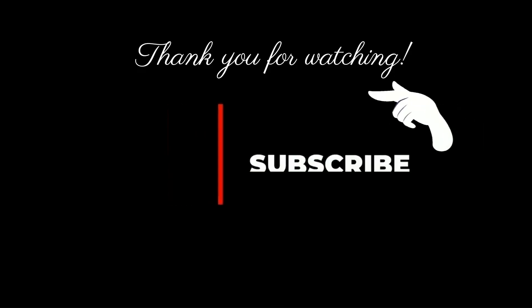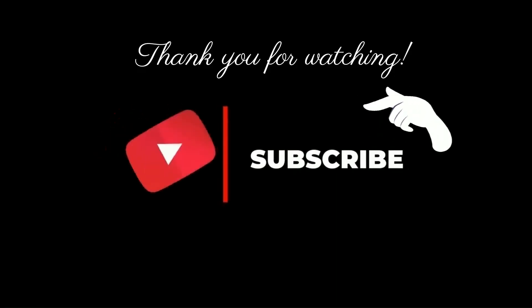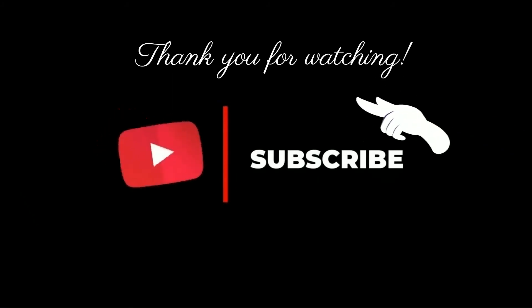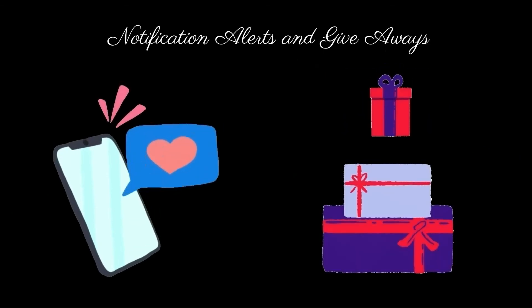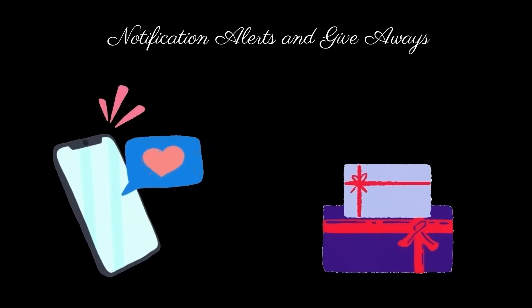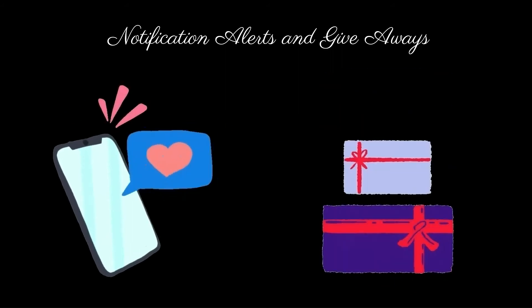If you're liking the video so far, please feel free to click the subscribe button down below — it's completely free and it helps support the channel. By subscribing and turning on the bell icon, you'll be notified every time Food Garden posts, and you'll automatically be entered into any future giveaways. And that's it to make these delicious butter cookies!